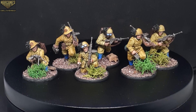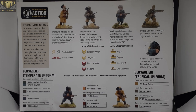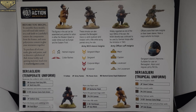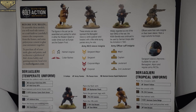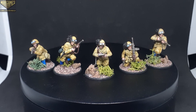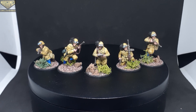I wanted to show off the instruction leaflet here because it gives you a lot of options for how you want to build your army — whether you want them in a temperate or tropical uniform, and where to put the decals. It also gives you a handy color guide on the bottom depending on which uniform you're going for. I set these units up to be either three units of ten or six squads of five, depending on the combat situation you're in.